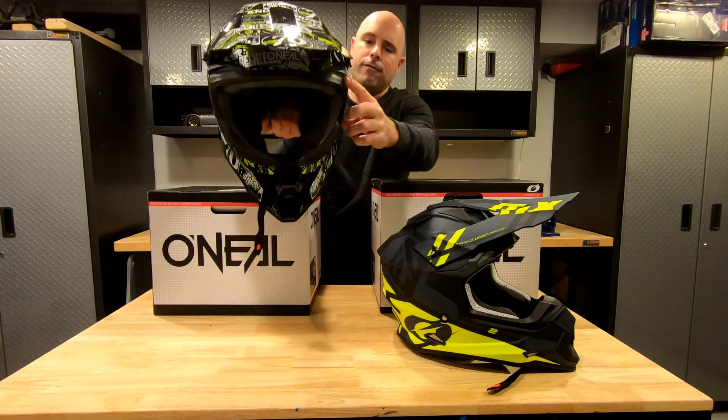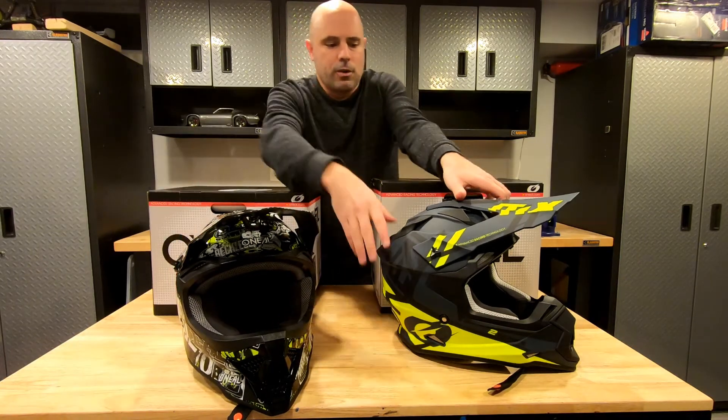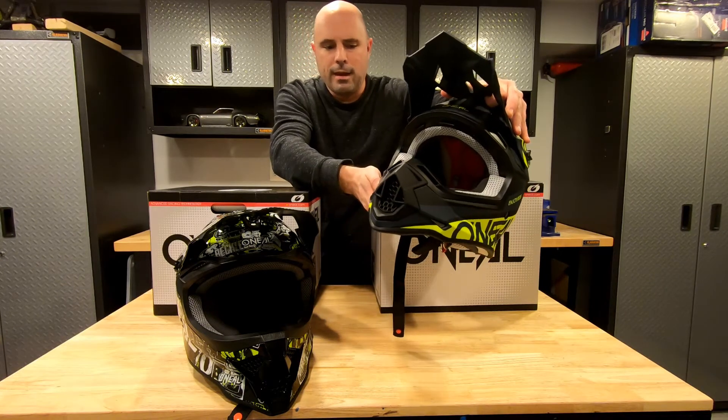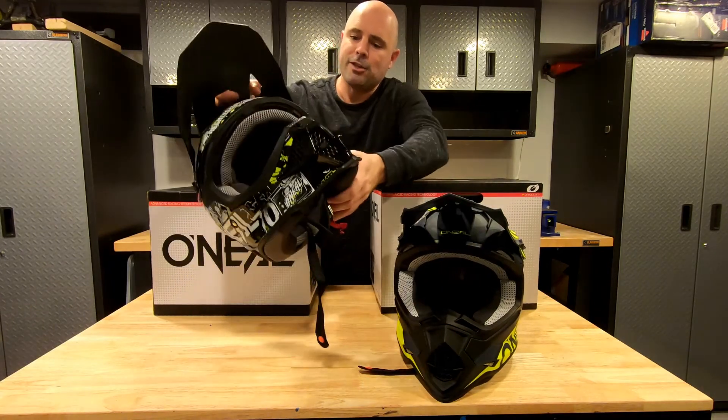Now the brow vents are functional, and they're functional on both helmets. The mouth guards — the venting there — is also functional on both as well, as you might imagine.